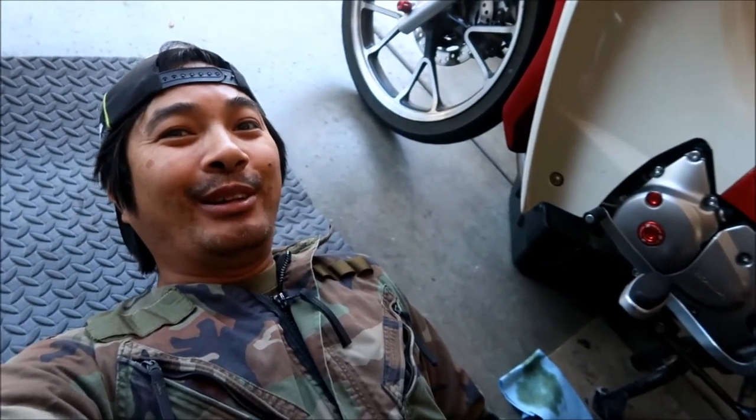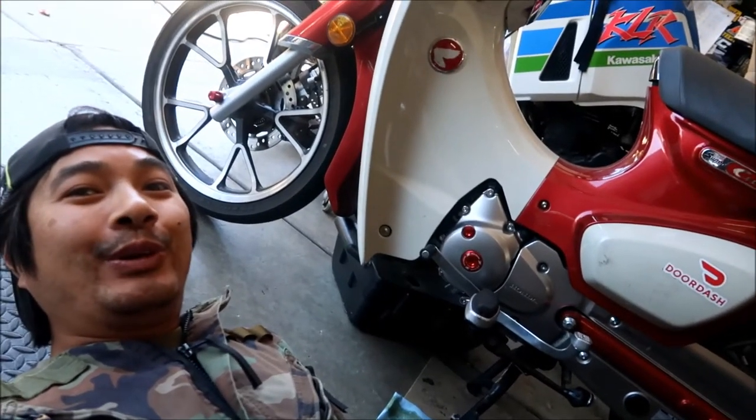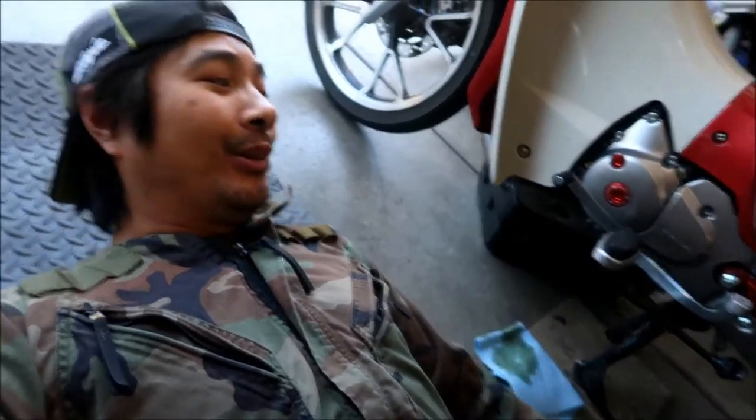Alright guys, I've got my mechanic suit on and I put a mat on the ground — there's a reason for that: it's to lay the bike down on it. Here's the Super Cub, and we're going to drain the oil right now. My drain plug uses a 17-millimeter.